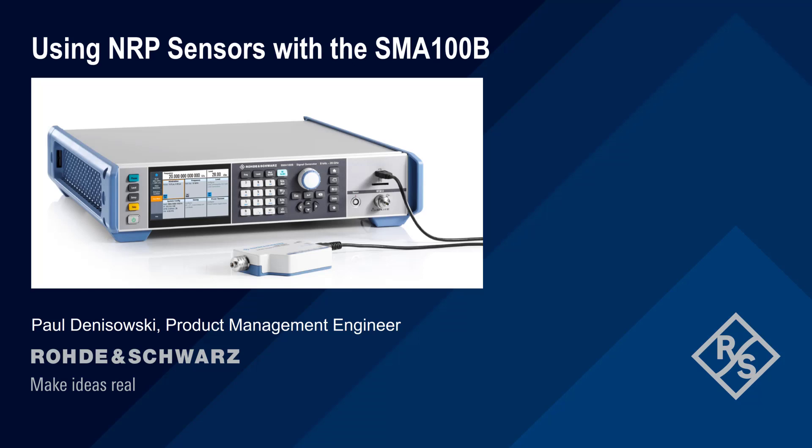Hello, and welcome to this presentation: Using NRP Sensors with the SMA100B. In this short presentation, we'll discuss how to configure and use Rohde & Schwarz NRP Series Power Sensors with the SMA100B Analog Signal Generator.